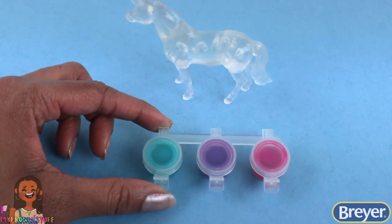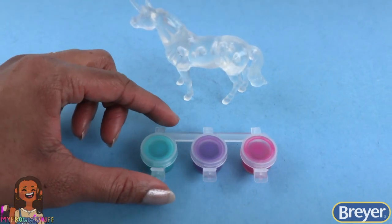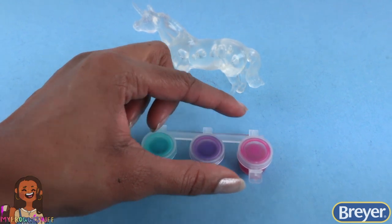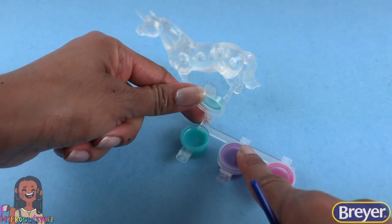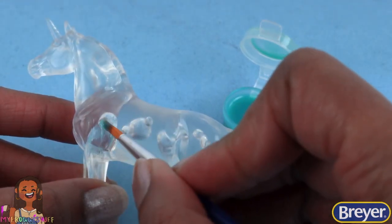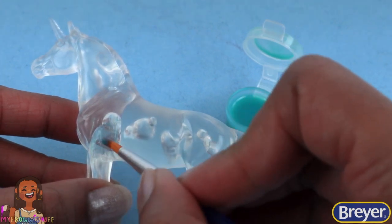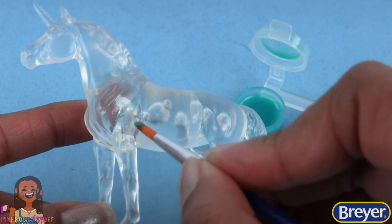In my kit I have a teal green, a purple, and a pink. Let's open up that teal green and get a little paint on the paintbrush, then apply a thin coat to our unicorn. When I'm painting a suncatcher, I really want to think about how the light is going to shine through my horse and bounce off all those colors.